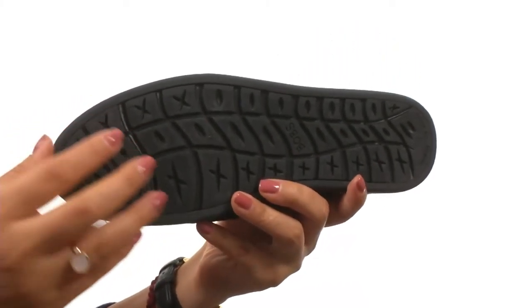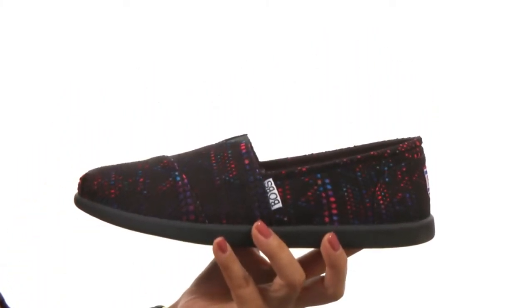Down at the bottom, there's a durable man-made outsole that is super lightweight and flexible. For on-the-go style, make sure you check out this lovely new pair from Bob's from Skechers.